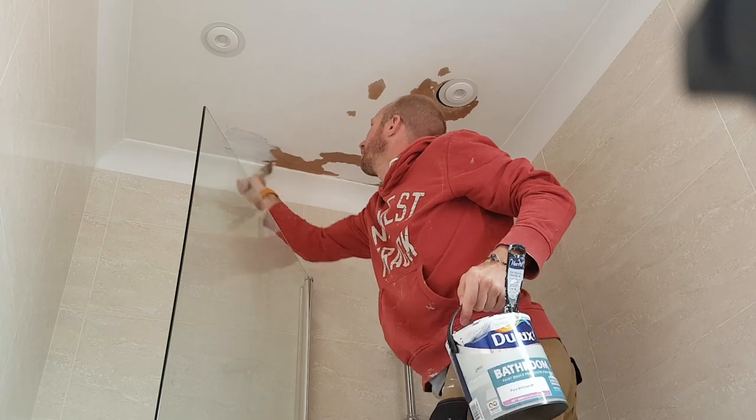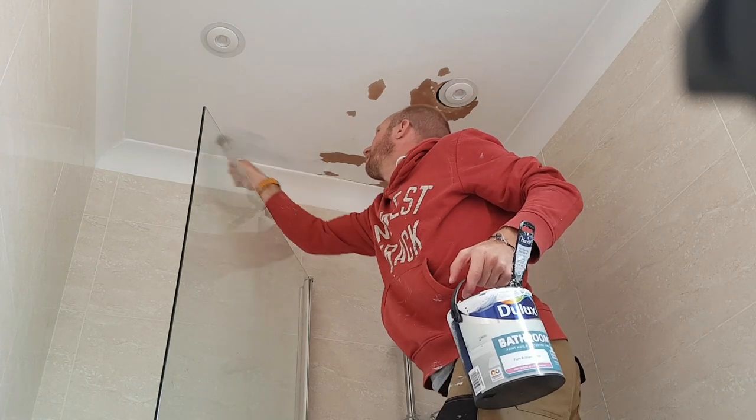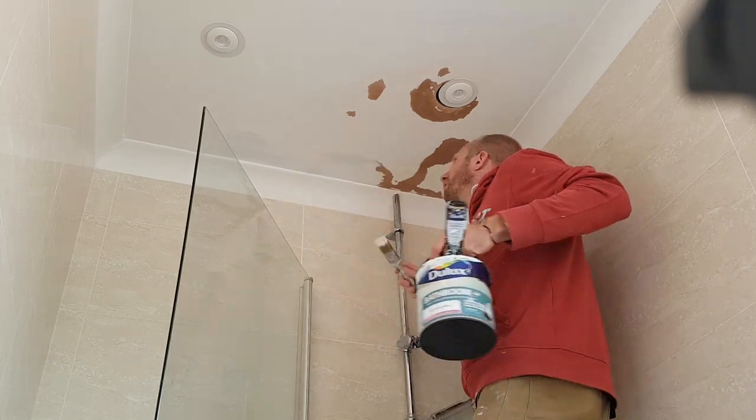The PVA is dry to the touch now, so I'm going to go ahead and get some paint on the ceiling. On this first coat, I'm really just focusing on going over the areas where you can actually see the plaster.